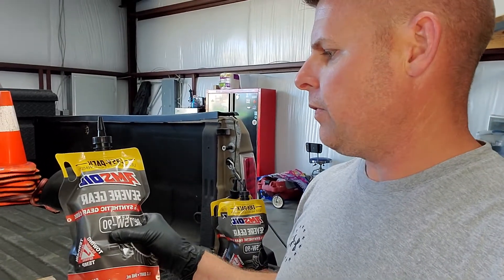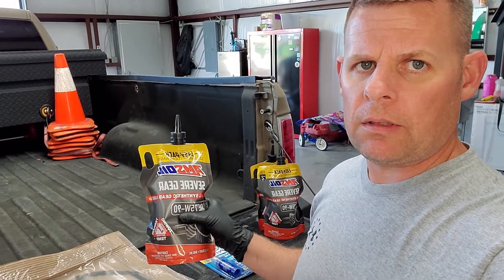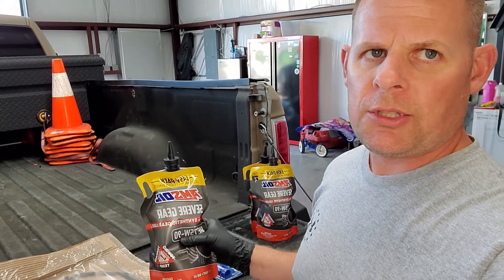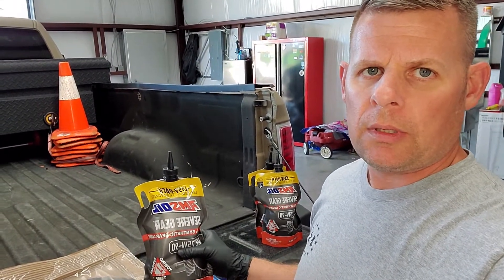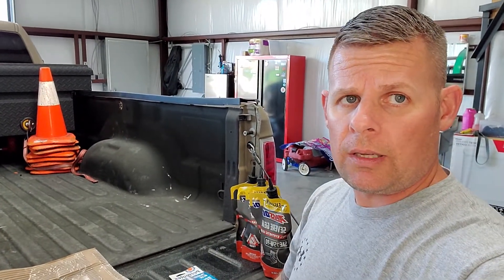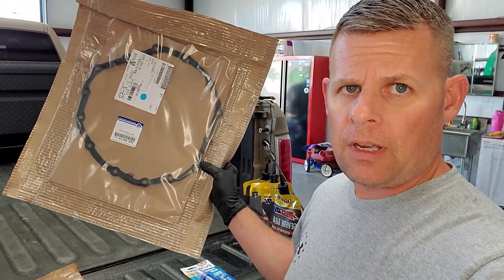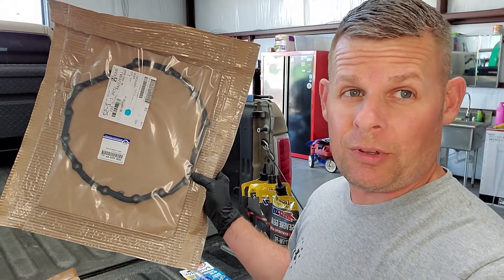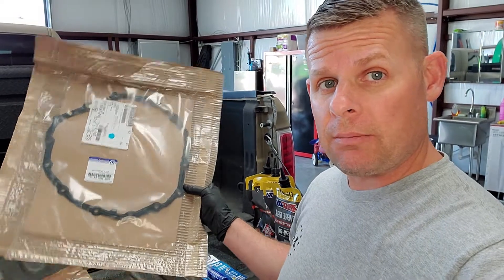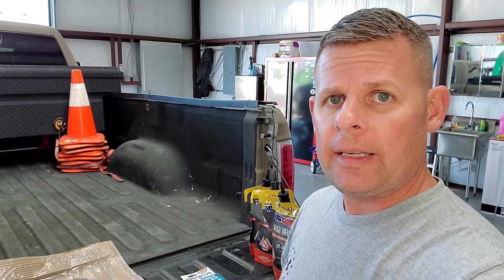I'm switching to Amsoil 75W-90 Severe Gear — good reviews online, full synthetic, and it comes in these easy packs. I was still going to use a pump to get it in the differential when I'm done. Using a 13mm socket to take the differential cover off, and I have a gasket from the dealer — I think it was around $45, actually cheaper than you could find it at Napa or O'Reilly's. I may reuse it and save this one for the next change. We'll just see what the gasket looks like when I take it off.